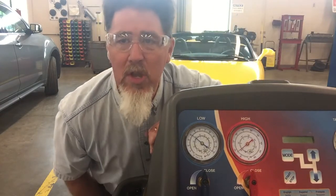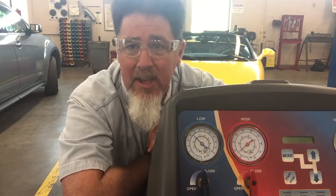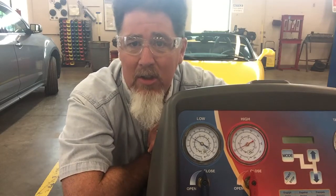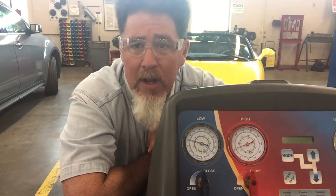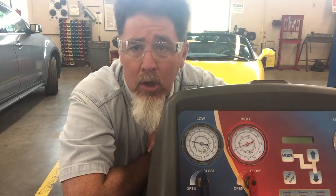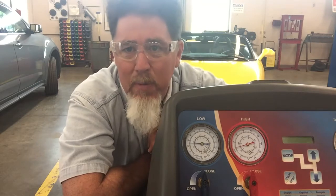So now the doors and windows are open and we're going to take a look at the system to see if it is still cycling or not. It looks like it just cycled on. Pay attention to when it cycles off — does it cycle off at 24 psi, 23 psi, 22 psi?